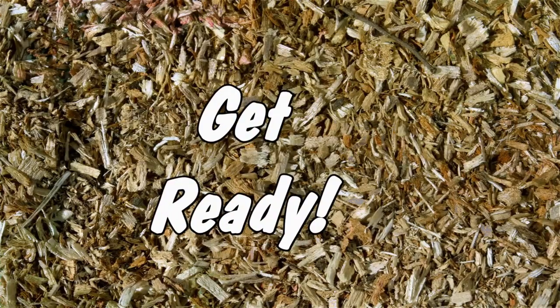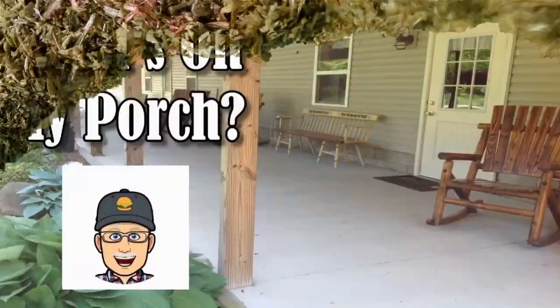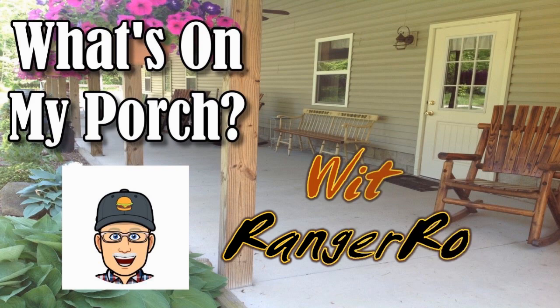Hey guys, get ready! Let's find out what's on my porch today. Hosted by Ranger Rob. Hi guys, I'm Ranger Rob and today I want to show you the back side of our studio.